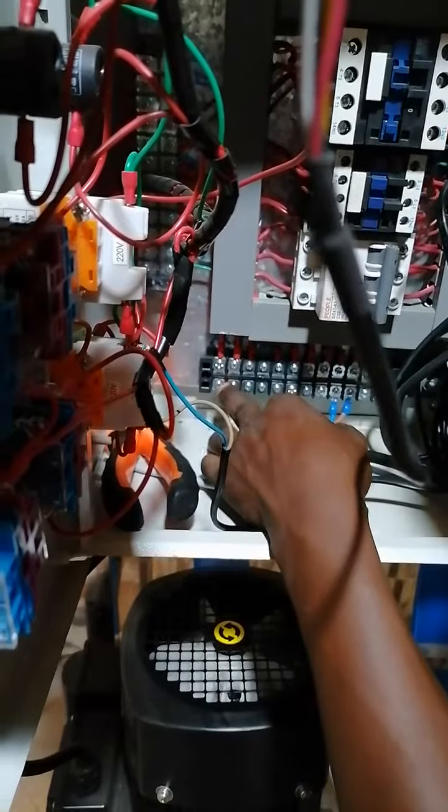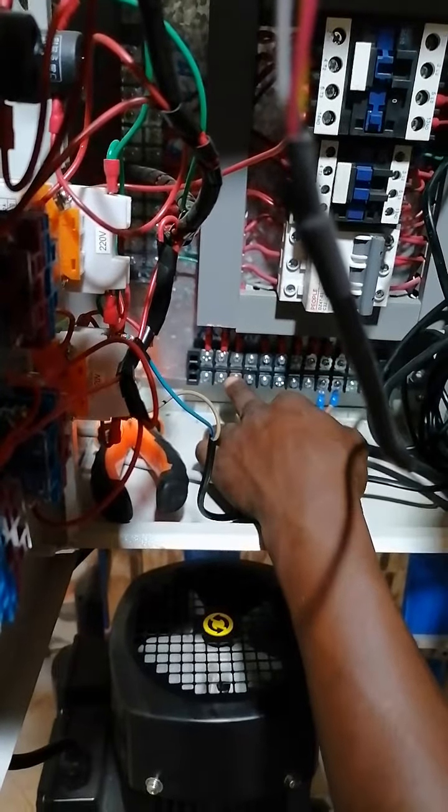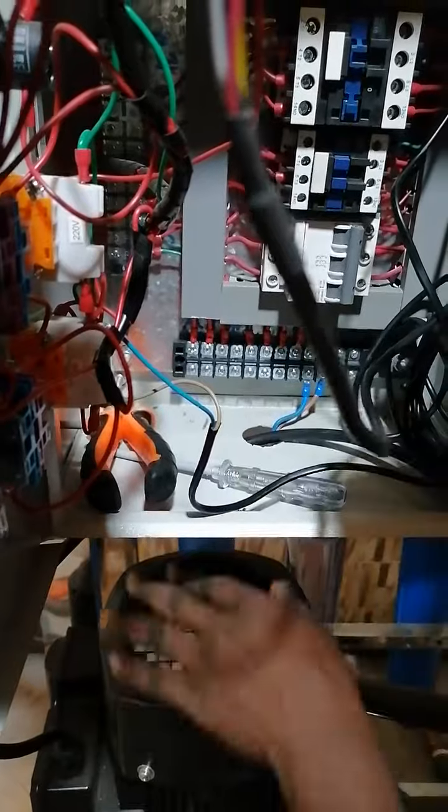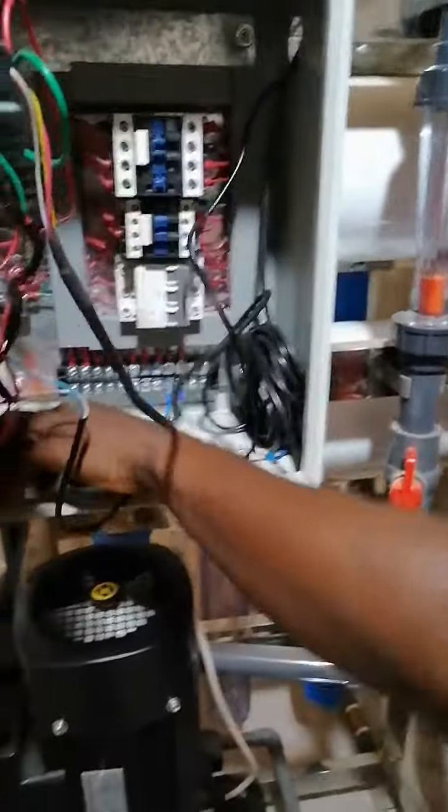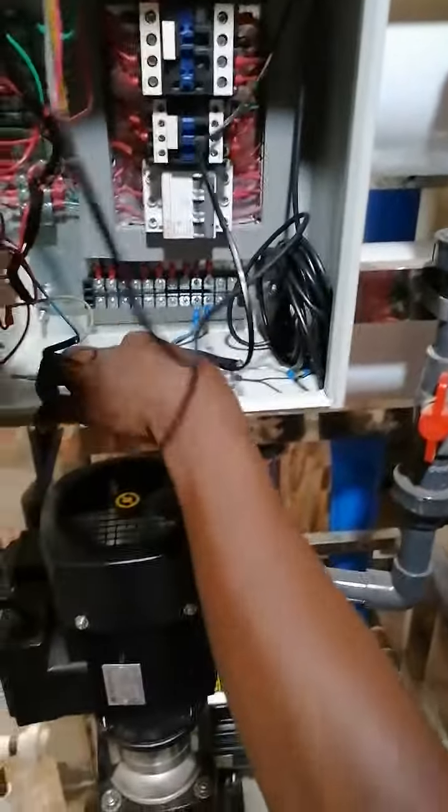So what we're going to do, we're going to loop all three into one, and then we'll give it one live feed. Then we'll put in our pressure pump, then that's it. We'll put in link power and we're ready to start treatment.